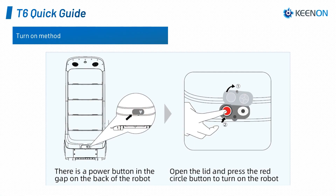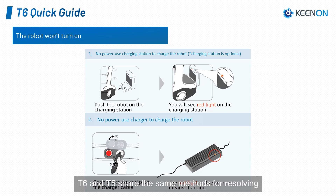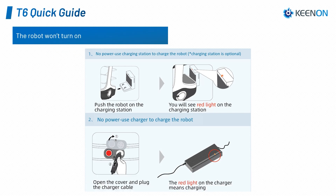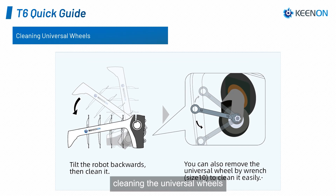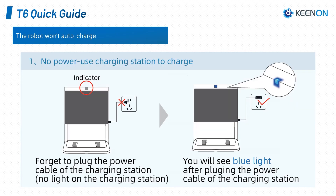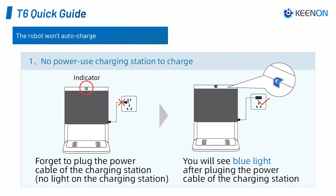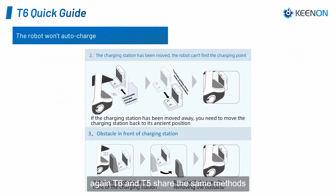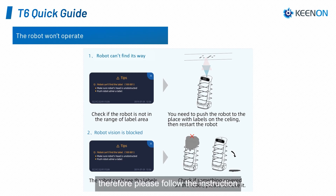T6 quick guide. Turning on the T6 is similar to the T5. The T6 and T5 share the same methods for resolving the not-turning-on issue, cleaning the universal wheels, and resolving the auto-charge issue. Since the T6 is only available with ceiling label navigation, please follow the specific instructions for resolving the loss of location issue for the T6.